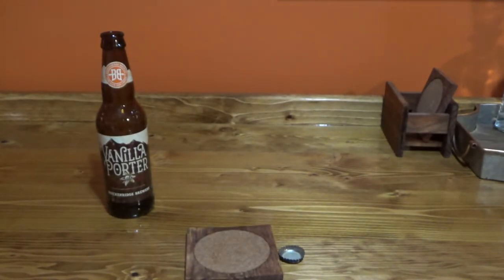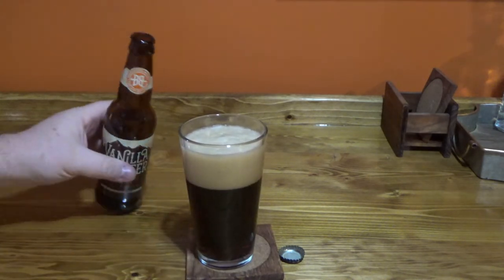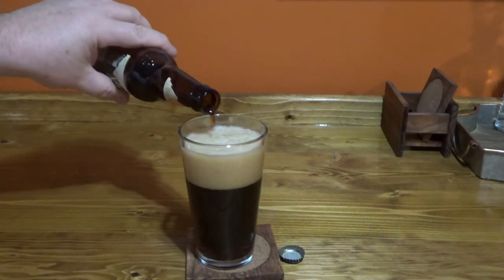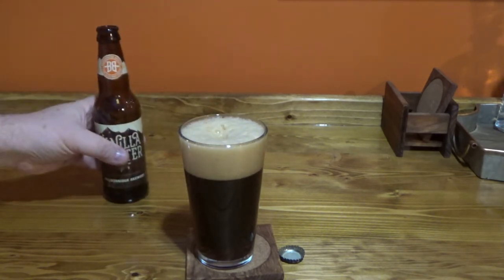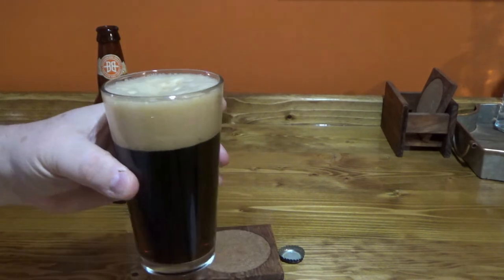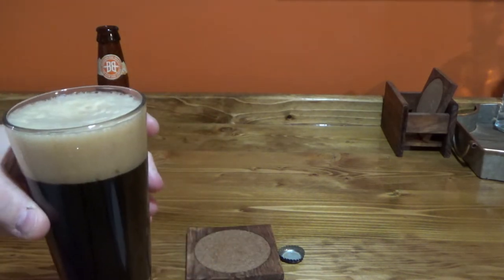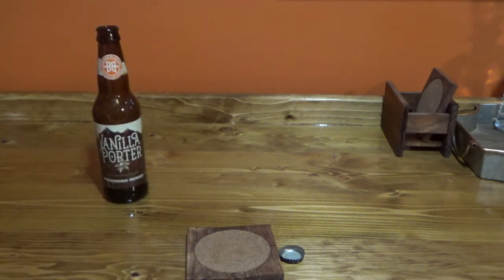Look at that transition from the head to the tails. You can smell that vanilla too — vanilla is very strong in that one. Let's have a taste. It's obviously not a light beer — it is a porter. Porters are not my favorites but they are some good beers.